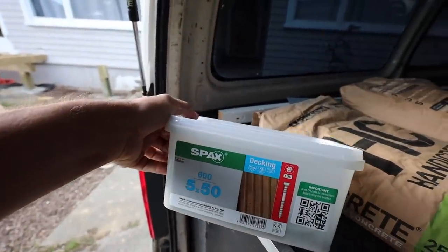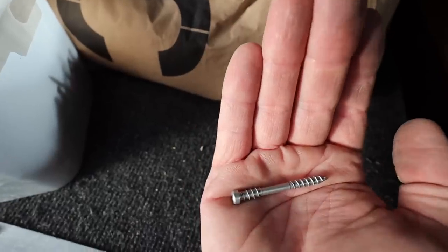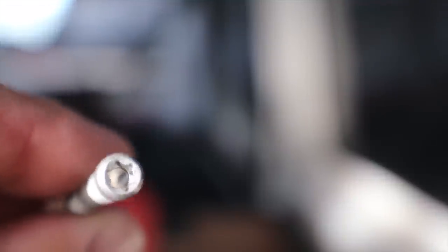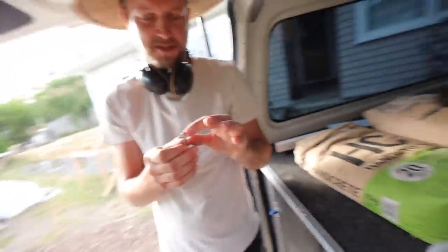Specs: decking screws. I always use these decking screws. The thread at the top locks into the decking and then pulls it into the joist, and it has a T25 bit. The screw has a small head so when you screw it in, it doesn't look crazy and out of place. What I find interesting is that it's cylindrical and not tapered.